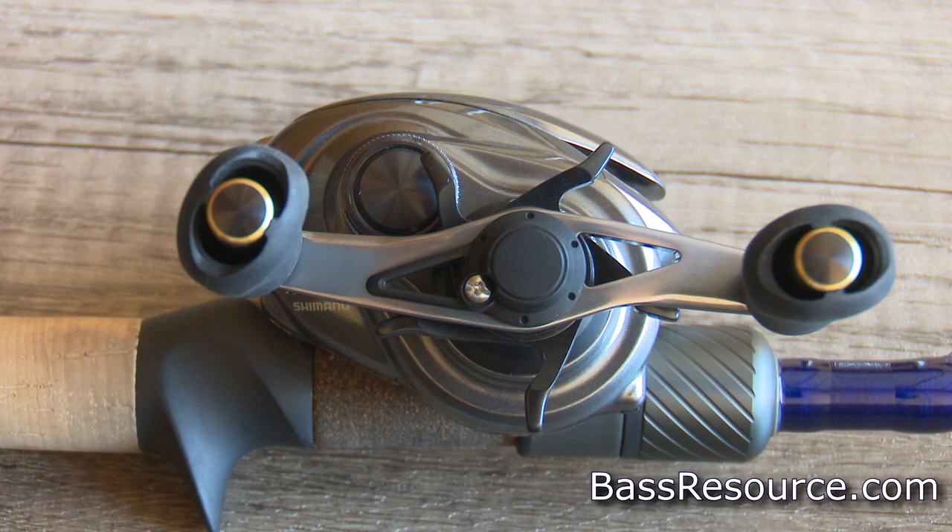Let's talk about bait casters first. The big thing about them is backlashes. The newer ones out there now have really good systems for preventing backlash. They've had magnetic brakes and a variety of different braking systems, and working in combination they can almost eliminate backlashes. You can still backlash them, especially if you back off on all the brakes.